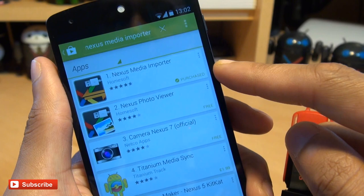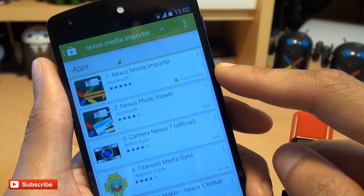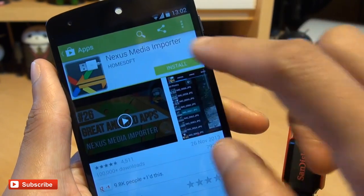The other one, Nexus Media Importer, does cost — I think it's just over a pound here in the UK — and it allows you to do everything else: music, videos, photos, all in one. I've already purchased it.